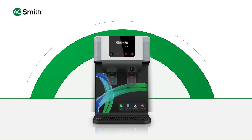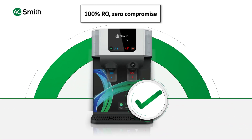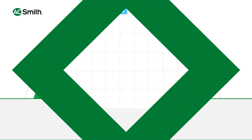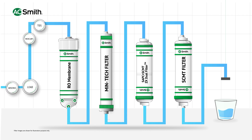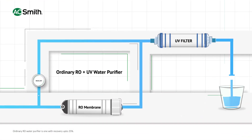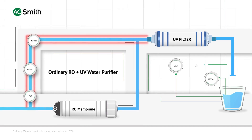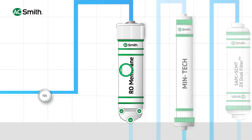Aerosmith RO purifiers guarantee 100% RO with zero compromise, as 100% of the water passes through RO and all impurities are eliminated. Ordinary RO plus UV purifiers bypass water to maintain taste and increase water recovery, but with Aerosmith water purifiers, 100% of the water is passed through RO.